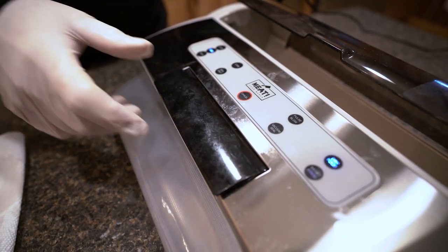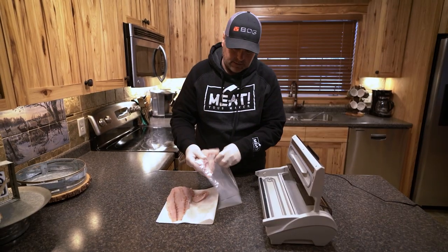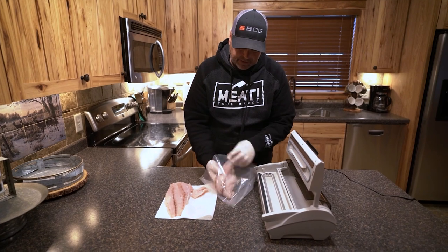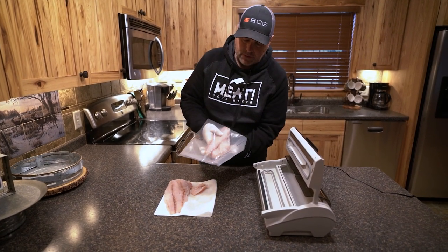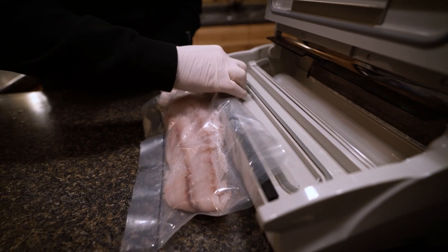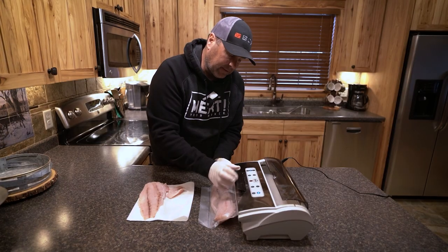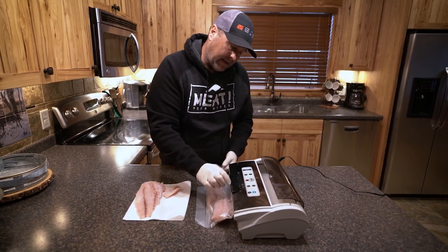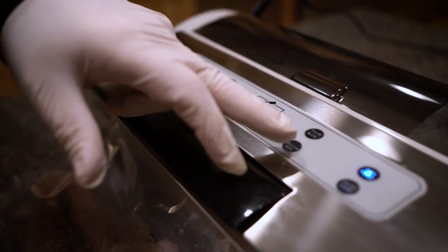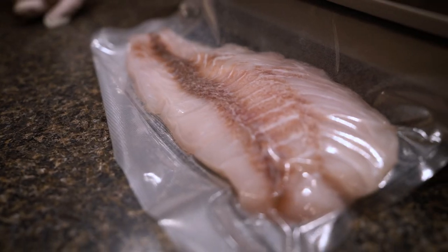Now that the seal is done, we're ready to take the fillet and place it in the bag. You just don't want to drop it in there all wadded up — you want to lay that fillet in there flat. Now we lay that open end in that chamber, lock the lid down, and we push the vacuum seal button. You'll see the air going right out of it.